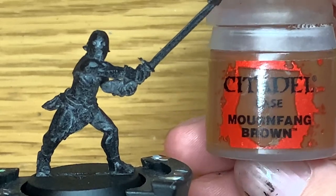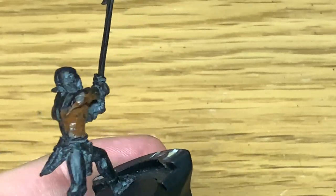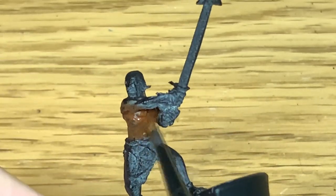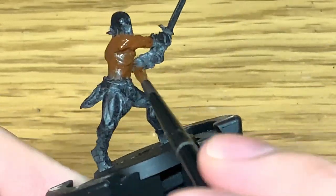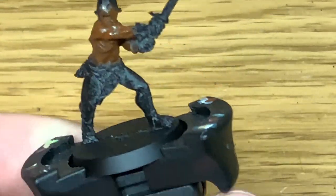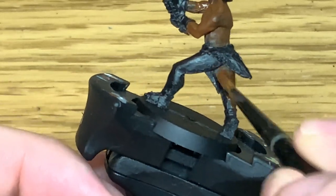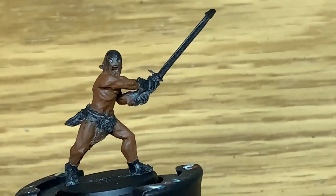The first colour I'm going to use is Citadel Mournfang Brown. I'm going to use this to do all of the Uruk-hai's skin. There are quite a few different ways that you can paint the skin. If you're watching the film you'll notice the Uruk-hai have loads and loads of different skin tones, so choose one you quite like the look of and go with that. When you're looking at the Uruk-hai scouts who capture Merry and Pippin they have a very mottled skin tone, with patches of darker and lighter skin on them. So it really is up to you how you paint the skin and what kind of look you want to go for.